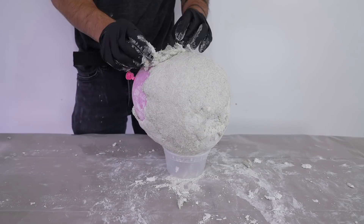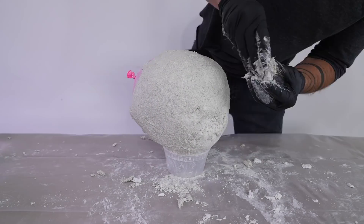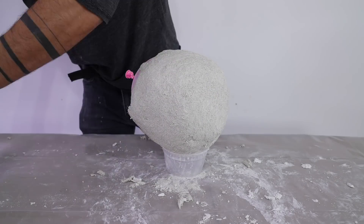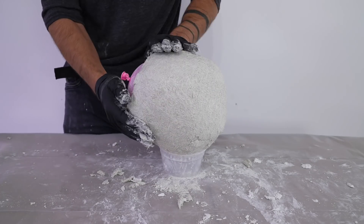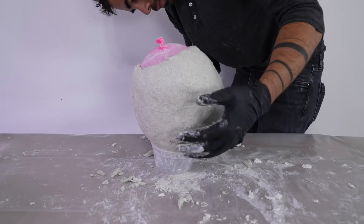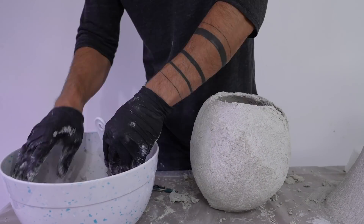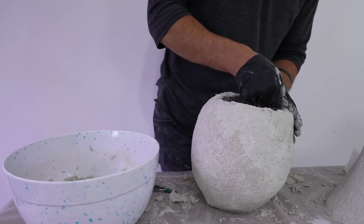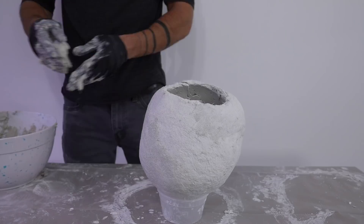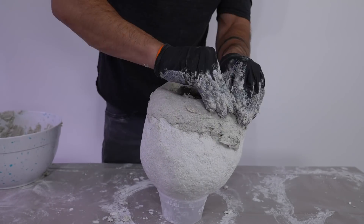I went back to the balloon and added more quickwall. This is the point where it can get a little tricky, because if you push really hard the balloon can push on the plaster you already applied and crack it, so you have to be kind of gentle — or let the layers of plaster fully cure before adding the next layer. I popped the balloon and applied a little bit more plaster around the opening, then another thin quarter-inch coat on top of everything to smooth all the layers together.